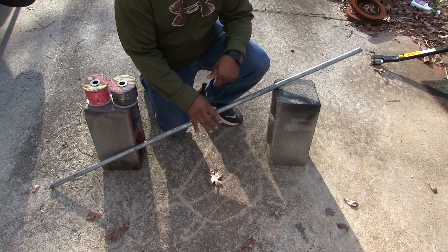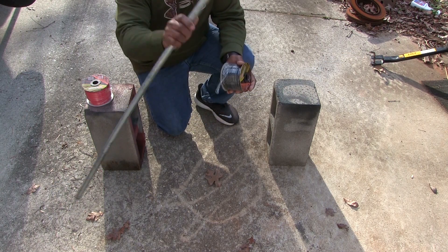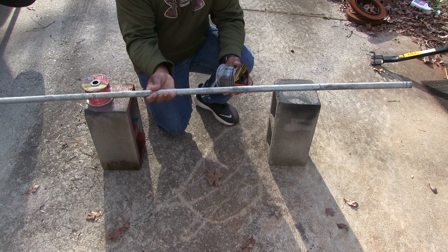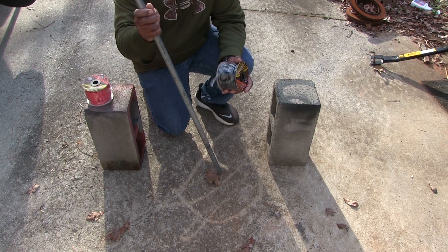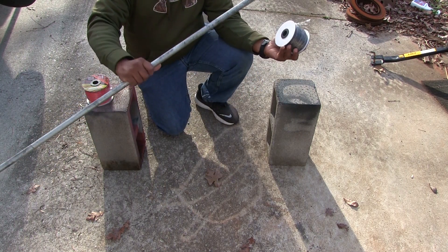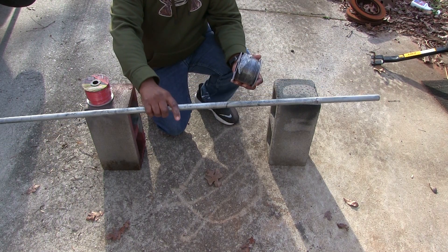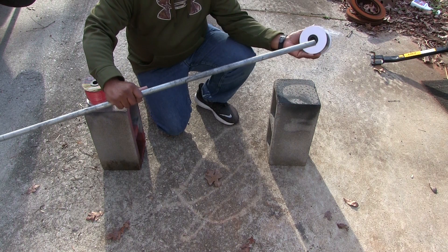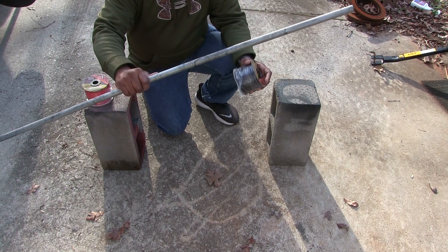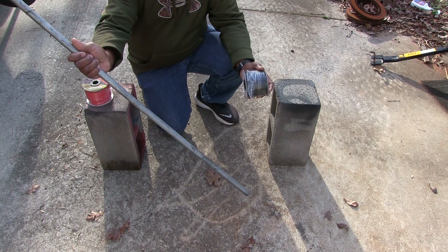The first thing you want to do when you're trying to run cable by yourself on these little spools is get a piece of conduit or some kind of pole or stick that'll fit inside the holes of the rolls. I like to use a piece of 3/4-inch EMT conduit because I run cable for a living, so I know these little tricks — hopefully they'll help you guys out.